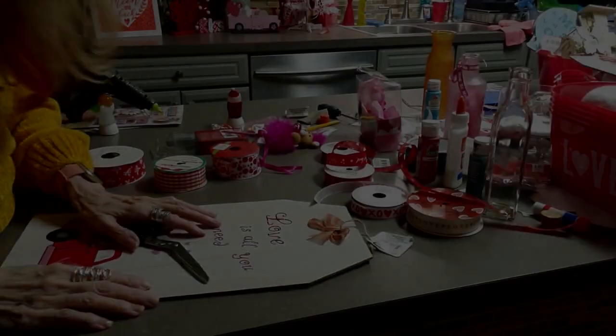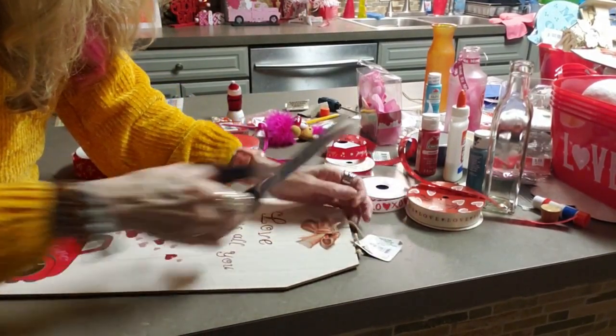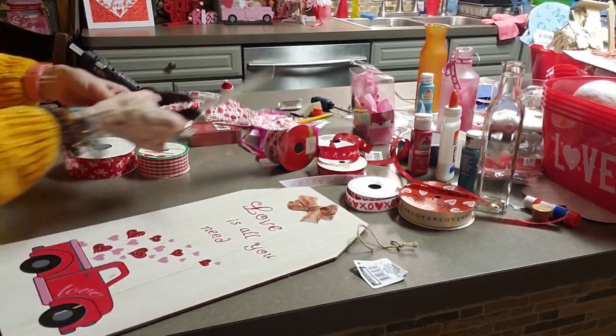Hi everyone, it's Crafty Mom with three sets of twins. I've got this Dollar Tree sign that is so pretty. It's 'Love is All You Need' with a little red truck, and I really love this sign.